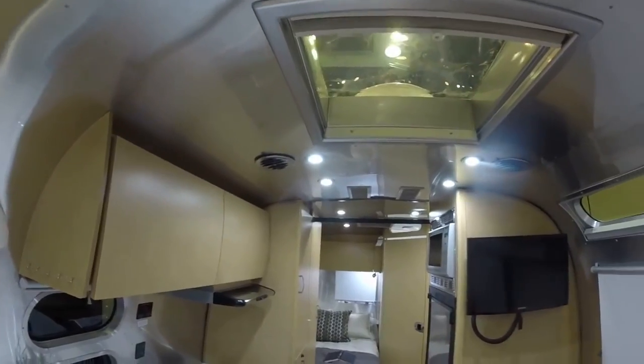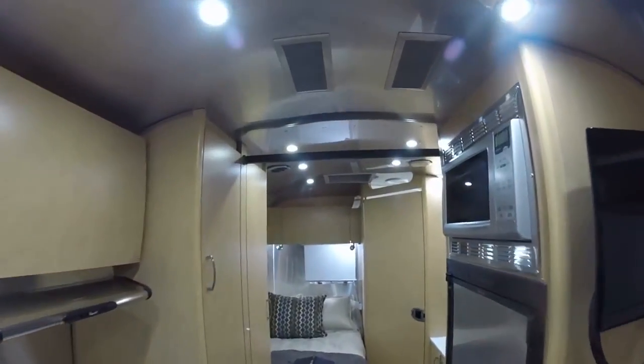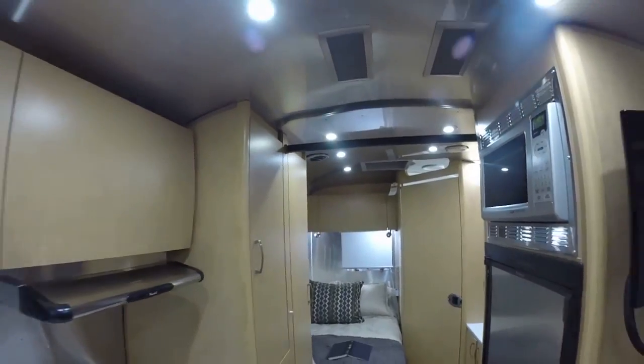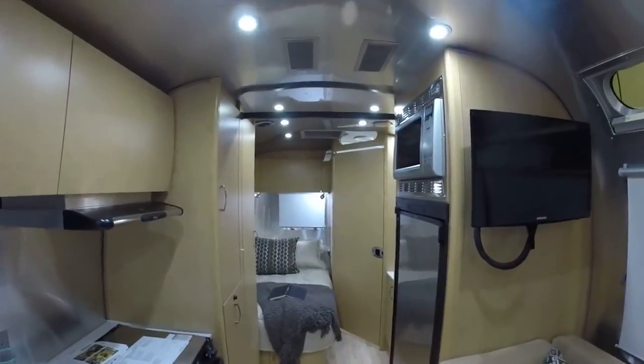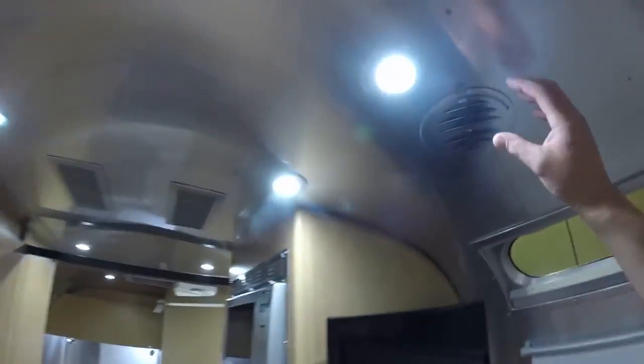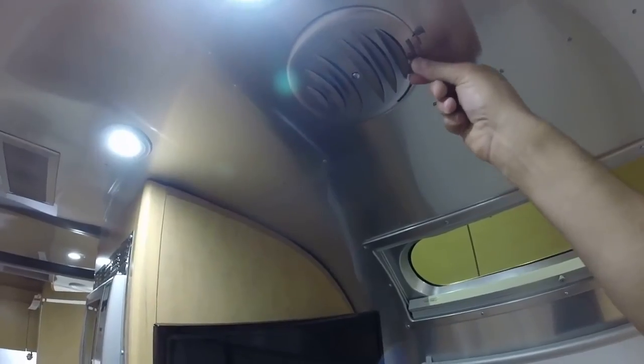Let's look at the ceiling — it looks a little different than last year because now we have ducted air conditioning. We have the QuietStream air conditioning on all Flying Cloud and above models, from the 19 all the way up to 30. It all has ducted air with directional vents you can also turn on and off.